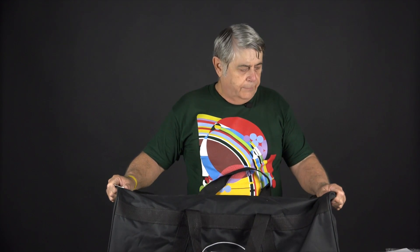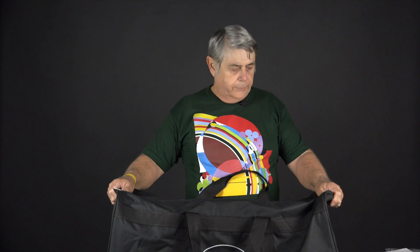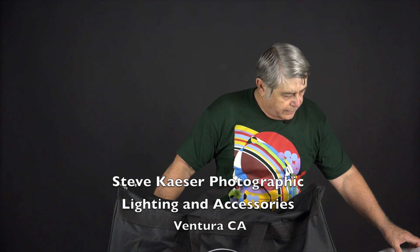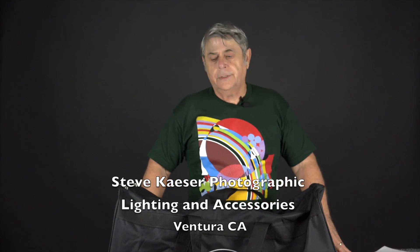It's made by Photobright Lighting. I ordered it through Steve Pazer from Ventura, California.